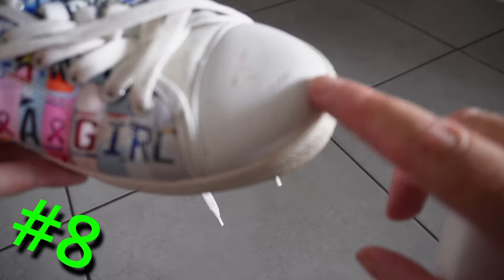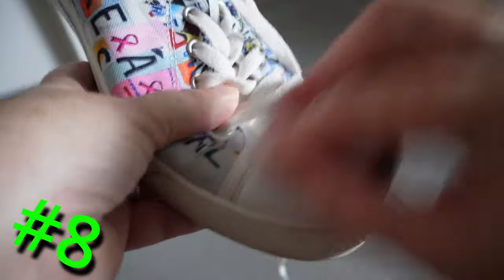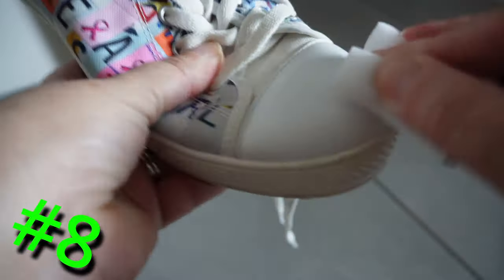Sneakers — or wherever you're from: runners, joggers, and you South Africans, takkies. Make your sneakers look good as new by removing the marks on them with ease.